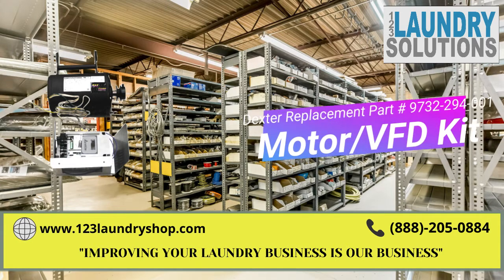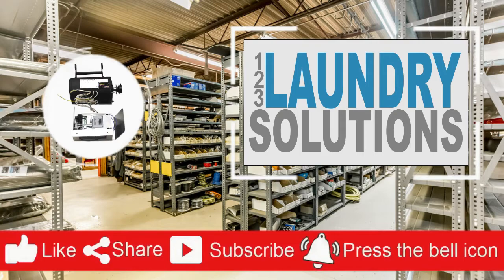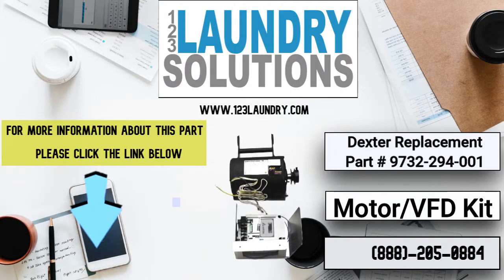Improving your laundry business is our business. Please like, share and subscribe to get repair and manual videos, and click the notification bell to get more updates.